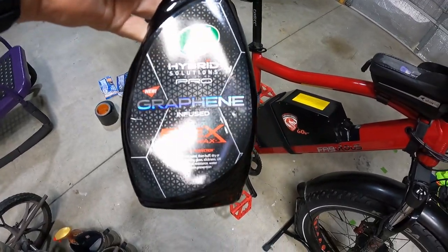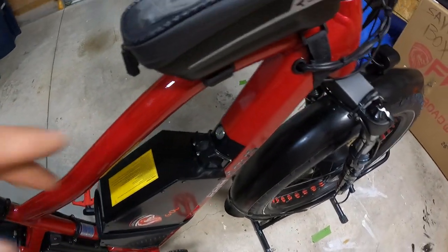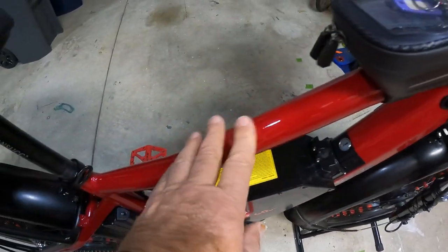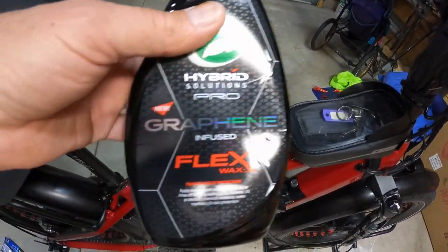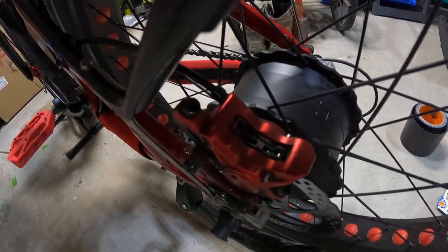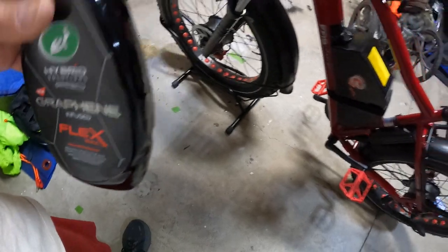I've already waxed it with one of my favorite waxes — graphene wax — and I did it four or five times, stacking the wax especially in the areas that will see the most wear. It's super smooth now. I've used this wax on my vehicles for over a year; it helps dirt and dust not stay on the bike. I use it around the calipers and they stay really clean.